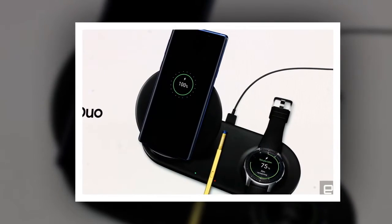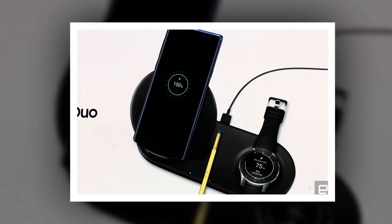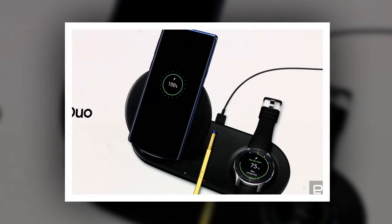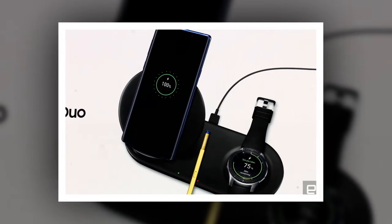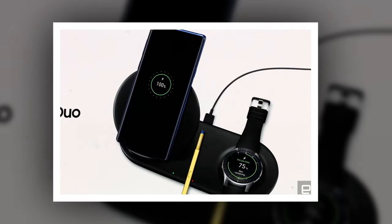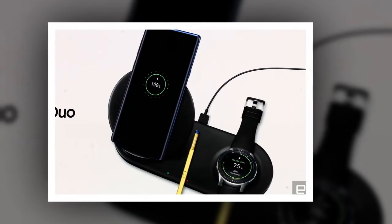Sure, it can't charge as many devices as Apple is promising, but it's still a step above single-device wireless charging pads. The Wireless Charger Duo has two charging spots: on one side there's a circular stand to rest a smartphone on, and the other side is flat, permitting users to lay a smartwatch or another phone on it. Both devices charge simultaneously, and Samsung said it supports fast charging.